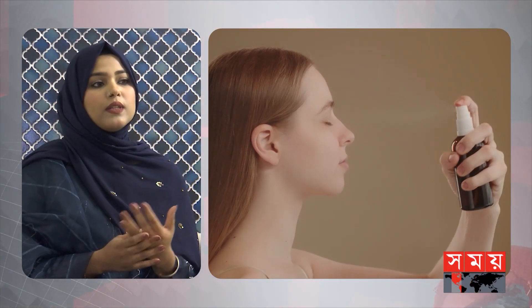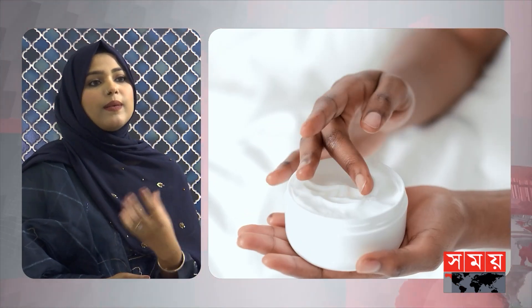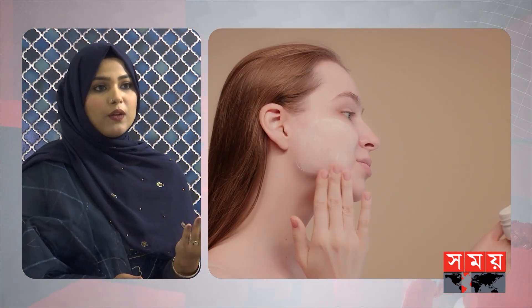When we start our skin preparation, we need to apply our moisturizer cream for dry skin.